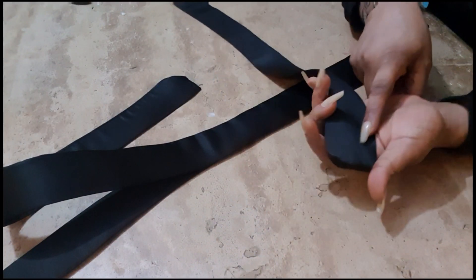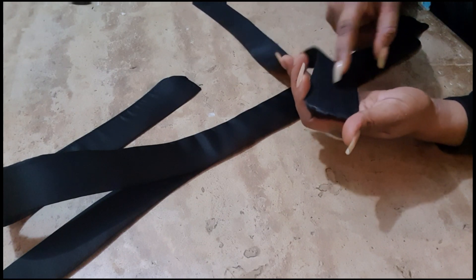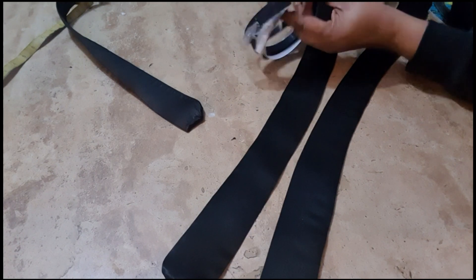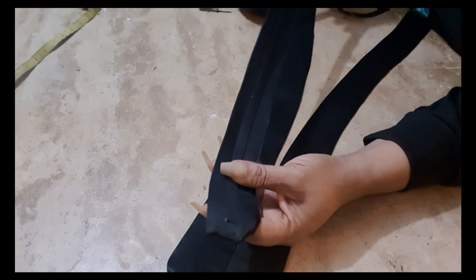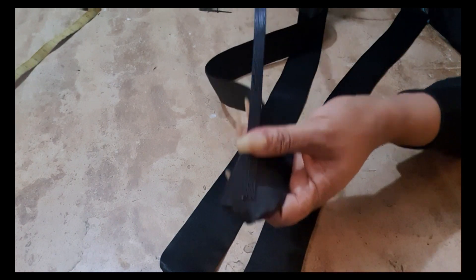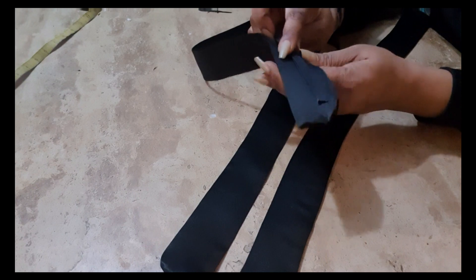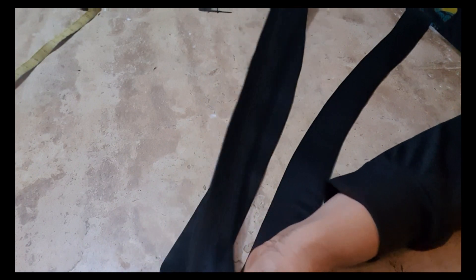I'm going to run two-line stitches. Leave a space of 0.5 inches between the two lines. You're going to cut the same length of boning. You can place it at the middle if you don't want to put it on both sides — just one way to do the work. I'm going to run a stitch here and here, then slide the boning in at the middle.